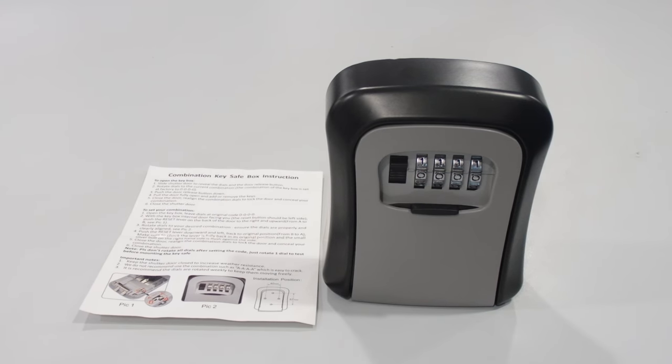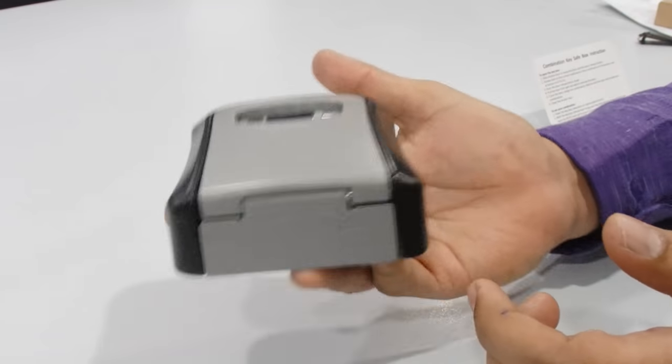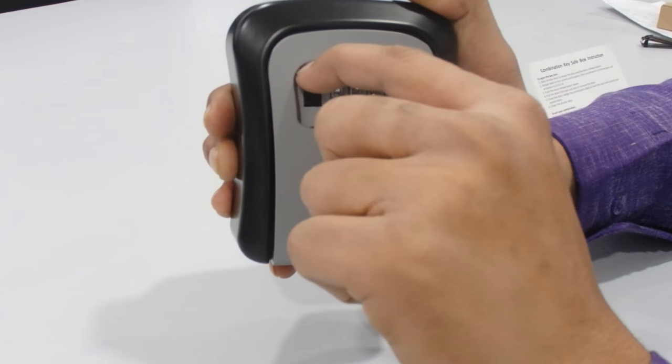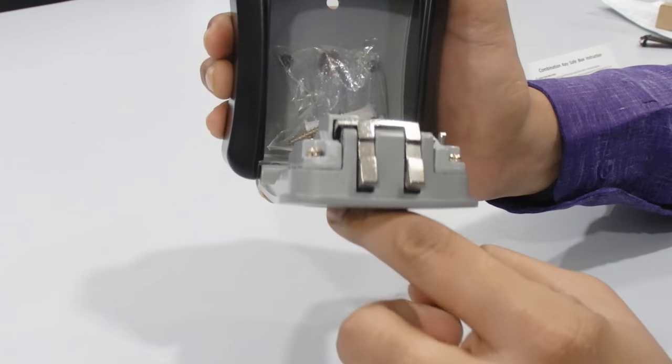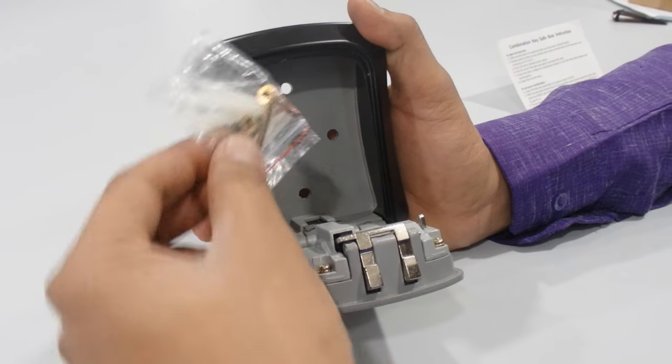Hello guys, welcome back to our channel. We have just come with another new product: the Key Safe Box, otherwise known as a combination key safe box. We have the key safe box itself, one user manual, and it's a heavy metal product. There is a cap that slides off, and inside the box we have screws included so you can mount it on a wall.